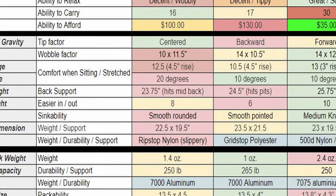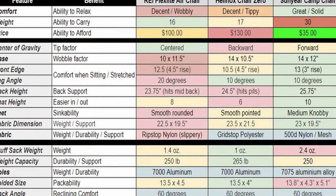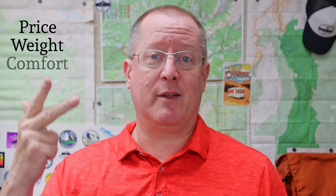I'm all about stats and details, but a camp chair is a little bit different. Even if everybody on the planet liked one chair better than the other, that doesn't mean I'm going to. How tall you are, how wide you are, the way you like to sit, the kinds of things you want to do in your chair — all of those have a major effect on performance. For me, there were really three main things that mattered: price, weight, and comfort.